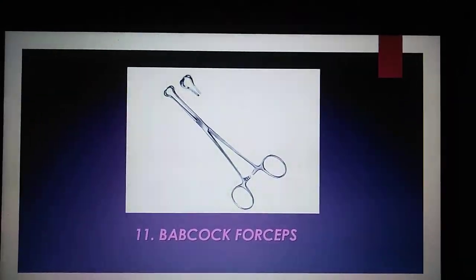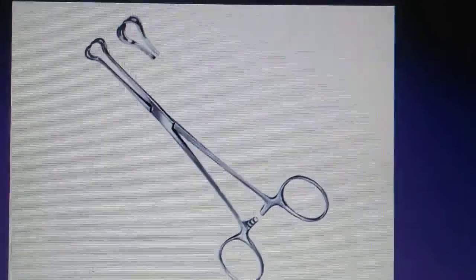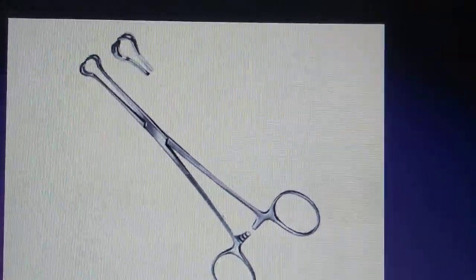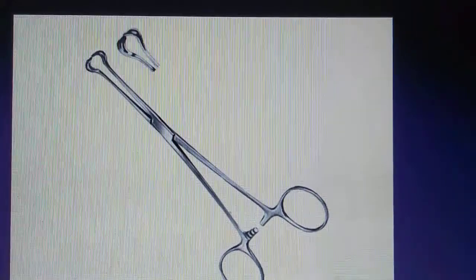The Babcock Forceps are used to hold a shorter section of the intestine with minimal trauma or constriction. These forceps are polished to a dull satin finish to minimize glare below operating room lights.